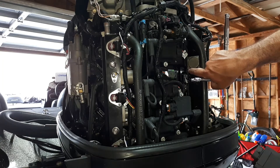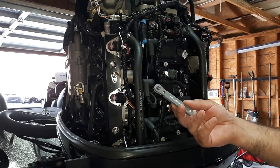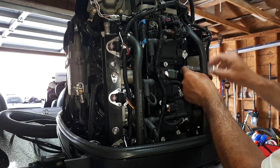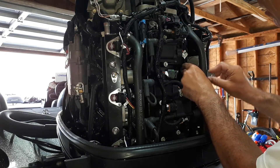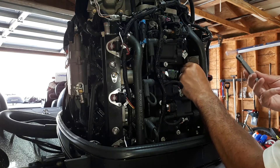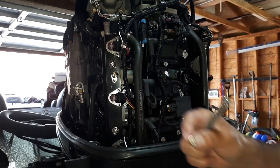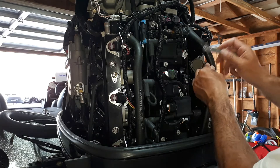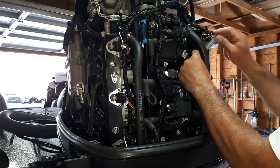Now you can get to this little screw right here, which is really tough to get to - this is where the tiny socket comes in. I've already taken this off but I'm showing you how it can be done sitting on the rail. Just get your mini socket in there and start working it. Once you get it loose you can just spin it off with your hand - it's just a hex screw.